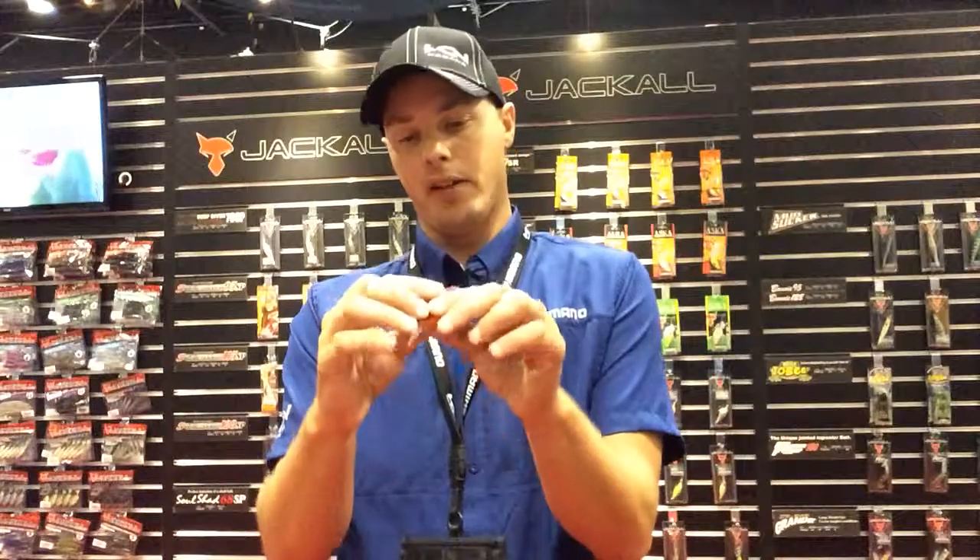Great bait for late winter, early spring. It's a new flat-sided crankbait, so that's about the best time for it.